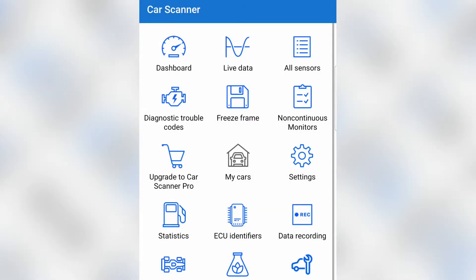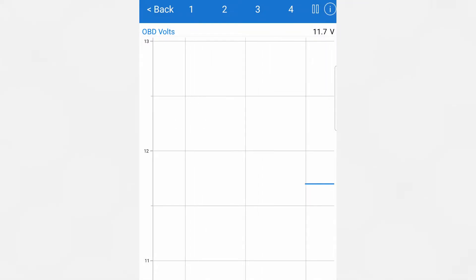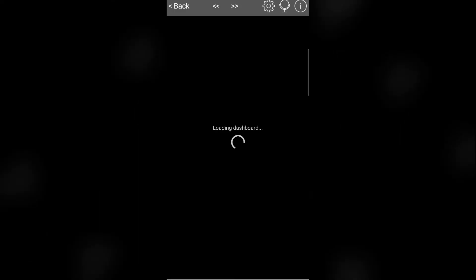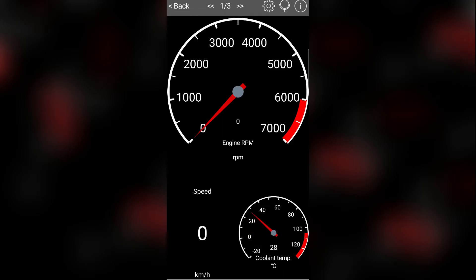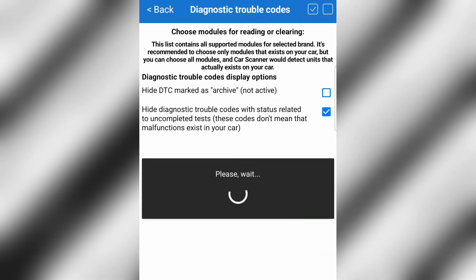It connected very quickly — car scanner needs permission, allow. We are connected now. You can see the VIN and everything on this screen. You can explore live data and all those features. Going to the dashboard, you can see coolant temp is 27 degrees, speed, and you can even add your own gauges. The car is currently off.